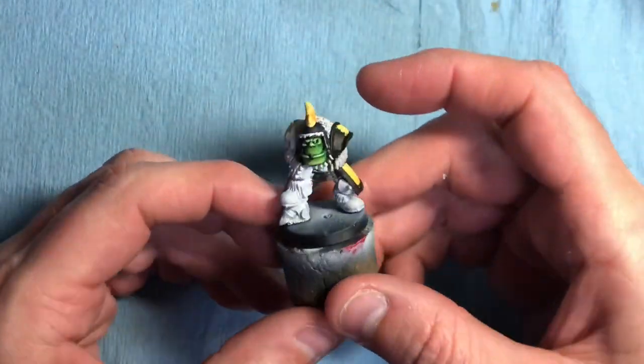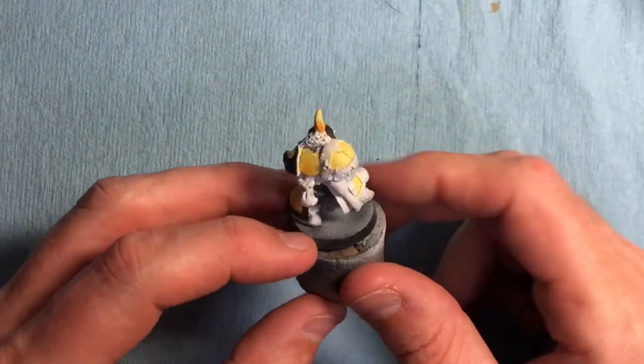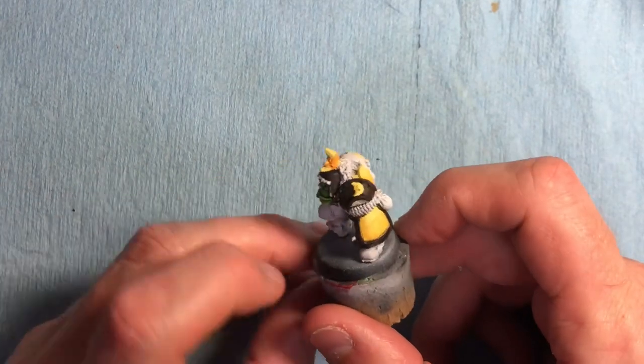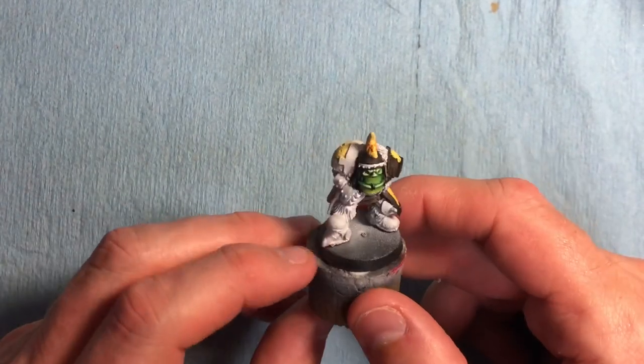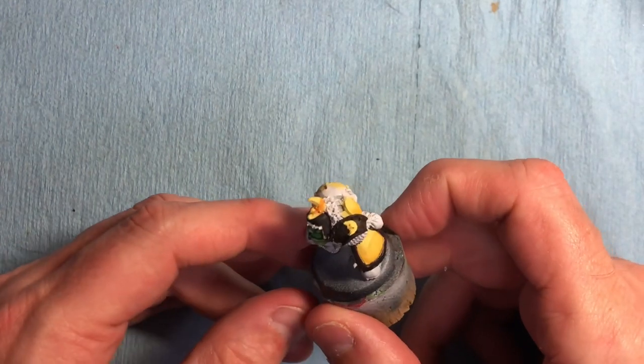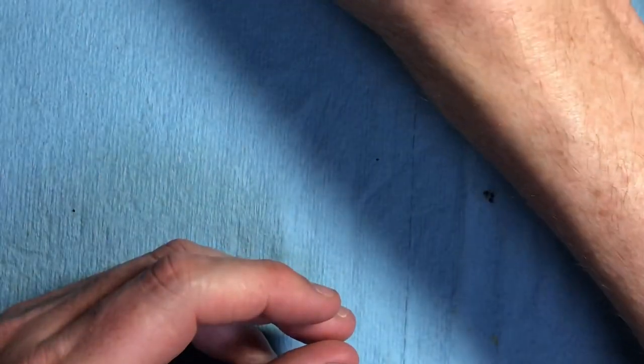I've also got the Orc knob that I want to carry on with - I've just laid down some colors on him. In the future we can go back to revisit him and look at different kinds of freehand. We did the Orc skin, but I want to do other things with him as well. That should be fun.